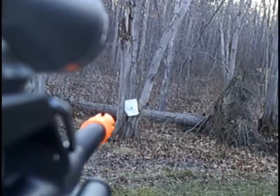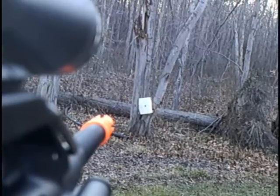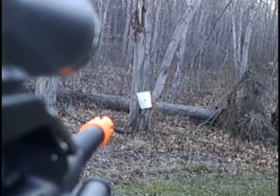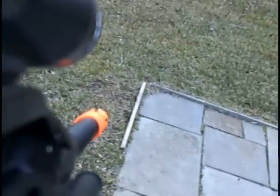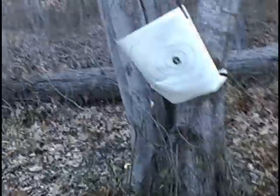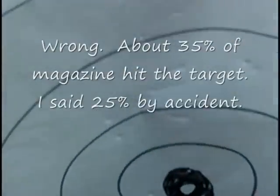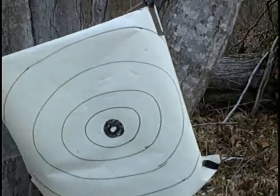A few BBs came out there but they were misfeeding. Now let's go to full automatic. You can see a pretty impressive rate of fire. But as you can see, the BBs weren't going in consistently — we only got maybe 25% of the magazine to fire. And looking at the target, it's not a very accurate gun — kind of goes everywhere.